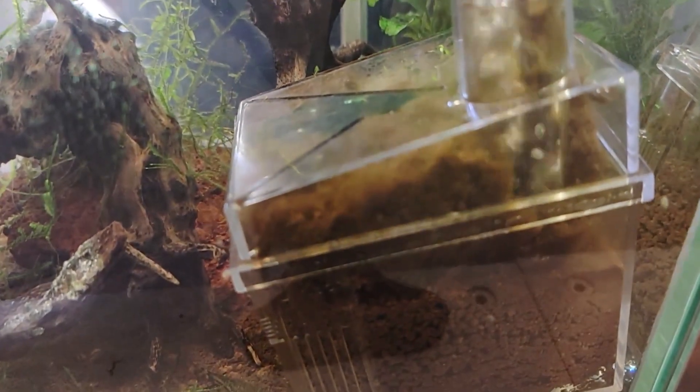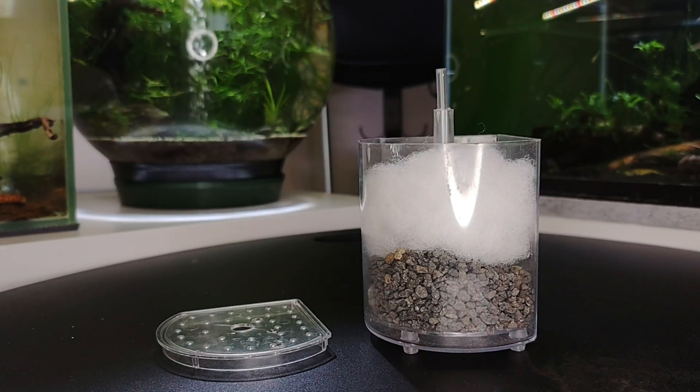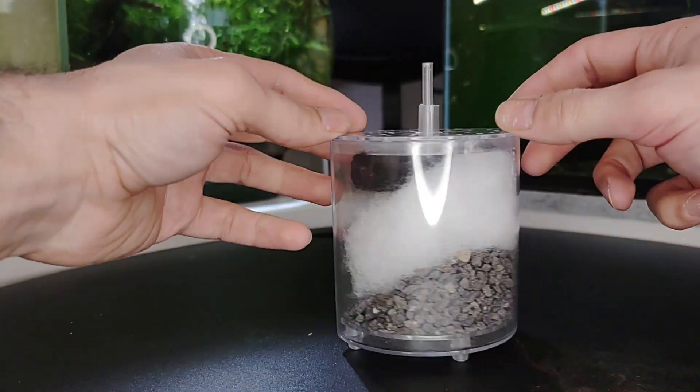Biological filters house beneficial bacteria that break down harmful substances. Avoid cleaning the biological filter media too often, as it will disrupt the beneficial bacteria. Instead, rinse it only in tank water during a partial water change if necessary.